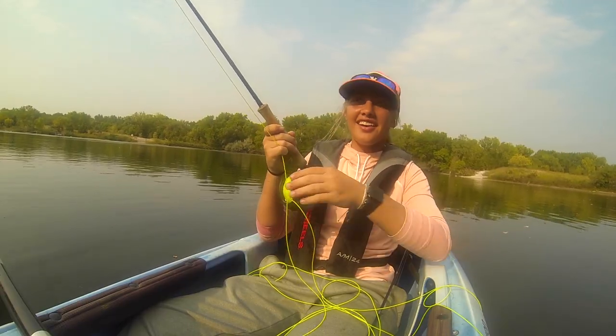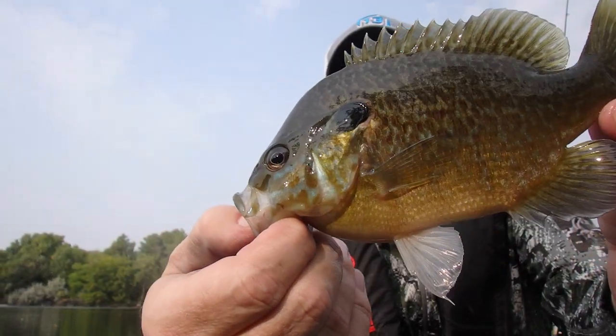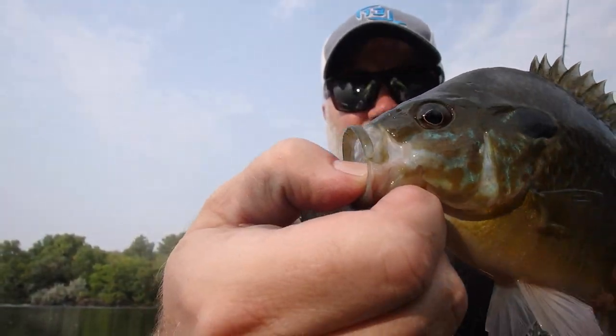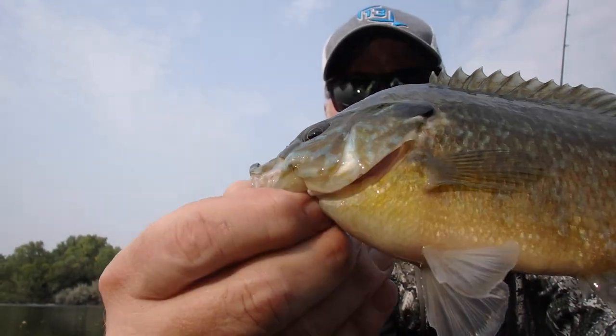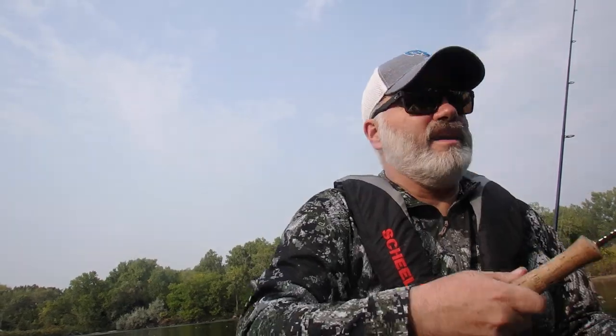Doubled up! Another hybrid. So fun. Little bigger mouth, blue on the cheek, not as much yellow on the fins on that guy, but definitely a hybrid.